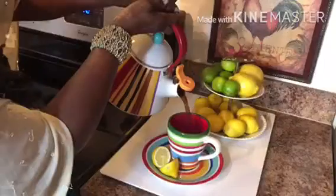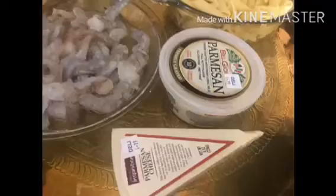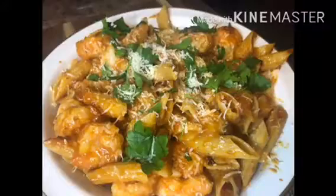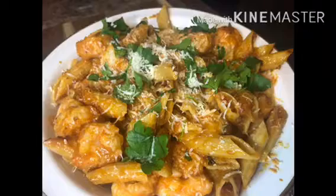Sova Ma Cuisine, welcome to my channel. Today I'm making three cheese pasta with shrimps.